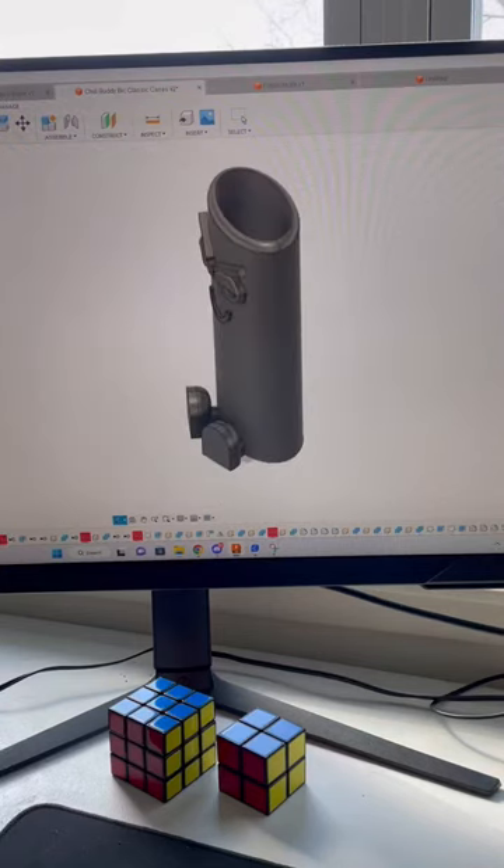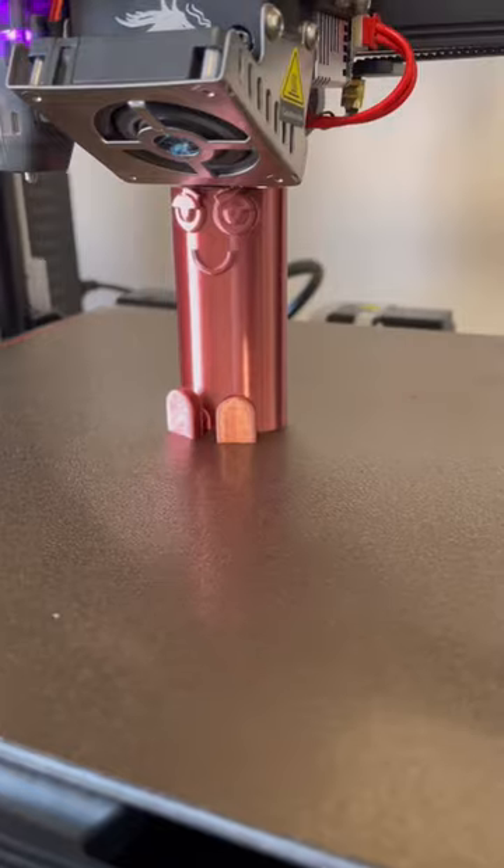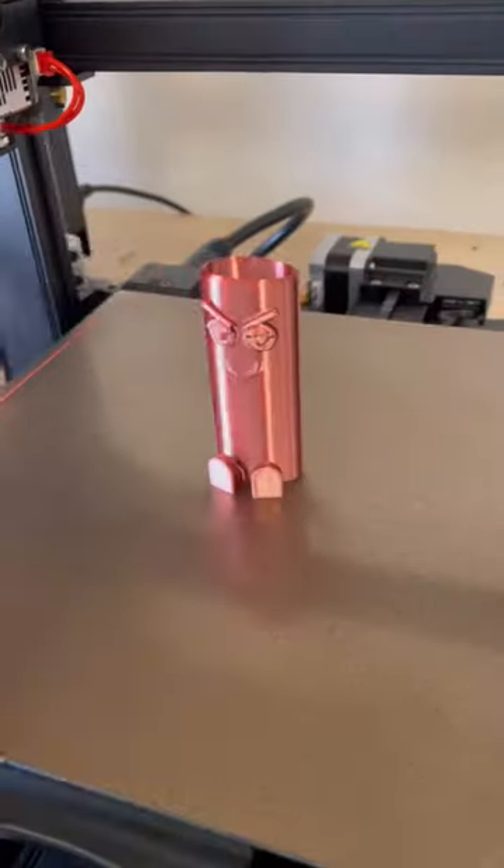I had a request by a patron to add feet to the new Chill Buddy Bic lighter case, so that's exactly what I did. Bring the file into Cura Slicer, print it out on my Ender 3 S1 Pro, and it's all done.